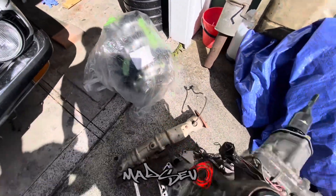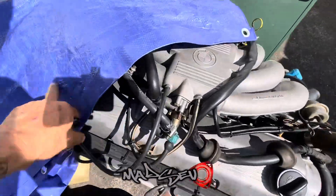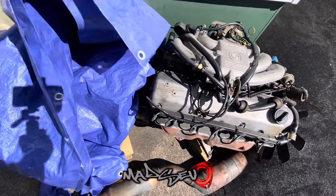Dropped off this engine and this gearbox — there's the old one. She's bloody huge.